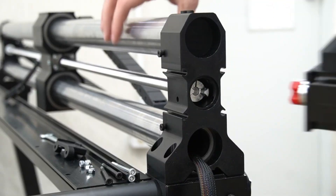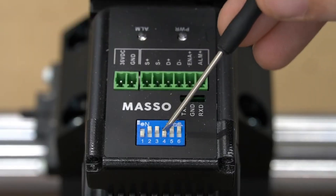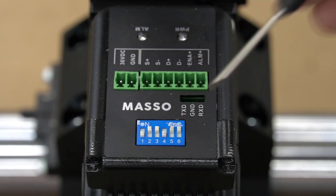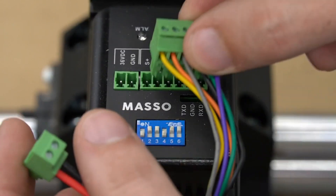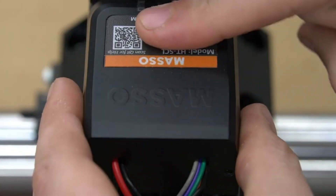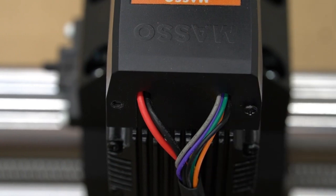Now we can align both halves of the coupler and push the motor onto the end of the rail. Next, we're going to double-check the position of the dip switches — making sure one and four are down, and two, three, five, and six are up and in the on position — then we can install our green terminal blocks with our wires. Once we've confirmed that everything is correct and in place, we can put the cover back onto the motor and secure it with the two Phillips head screws.